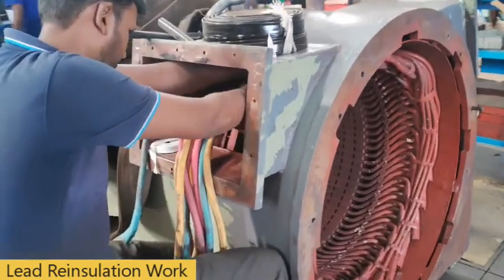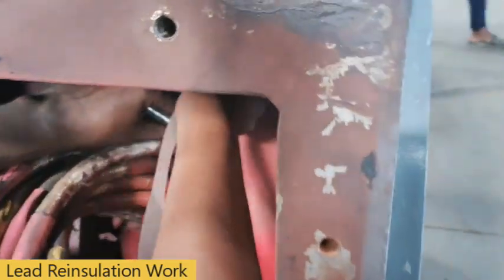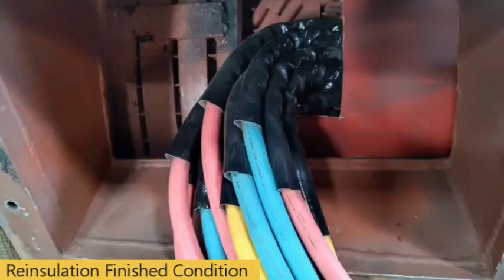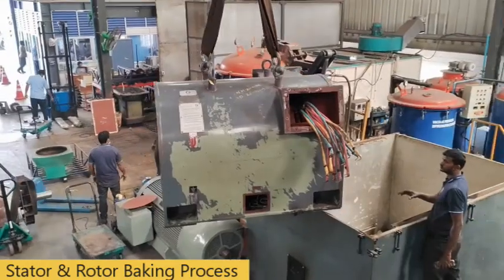Lead re-insulation work. Finished re-insulation work. Stator baking process.